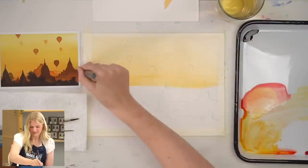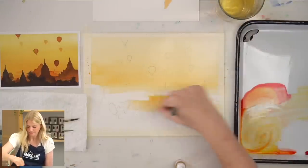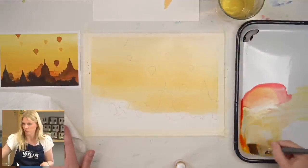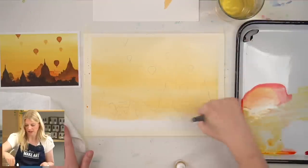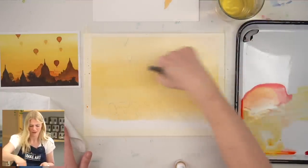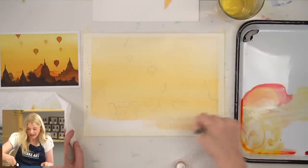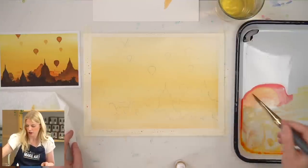For washes, have you ever done water first? The thing with water first is that if you work a little bit slower, it's easier to get an even wash. If you work quickly, you can just lay the paint down at the same time. It really just depends on my mood. If you're struggling to paint fast and you're not getting an even wash, try wetting your paper first and then putting the paint in and working it back and forth.